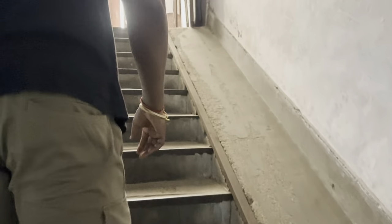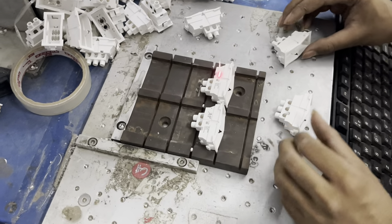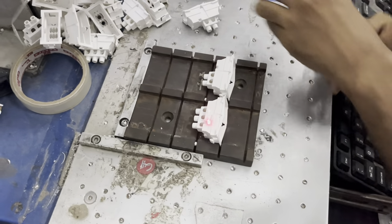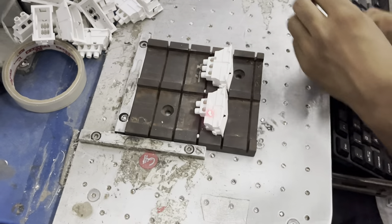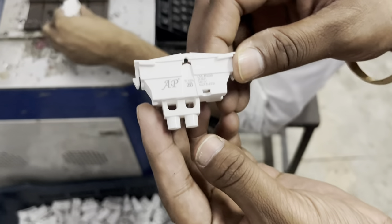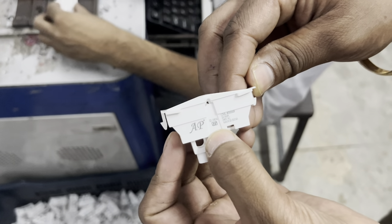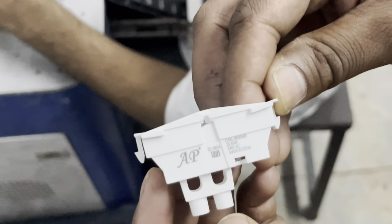Now we are going to take you to where the switch is designed — to the assembly point. Here we are going to print the switch. You will see the AP branding, the ISI mark, the CML number, and all the details will be found in this way.